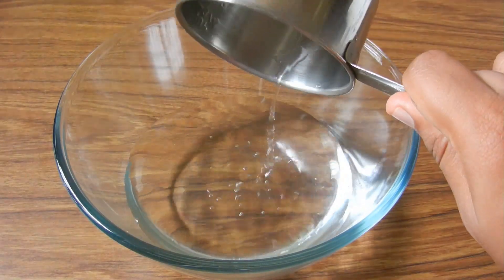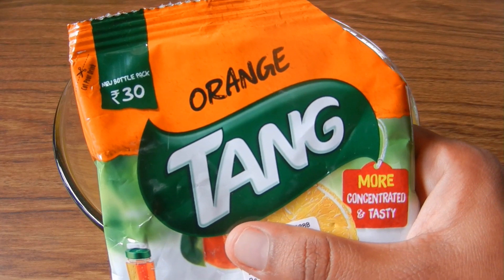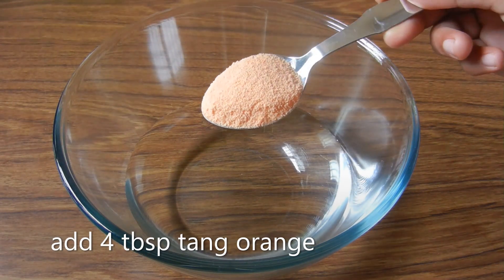I'm going to add the ice cube tray. I'm going to add tang orange juice — add 4 tablespoons.